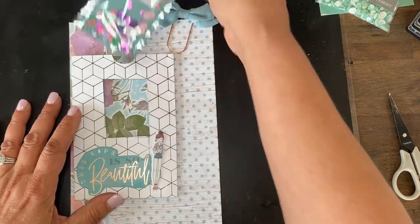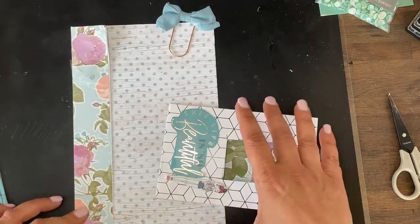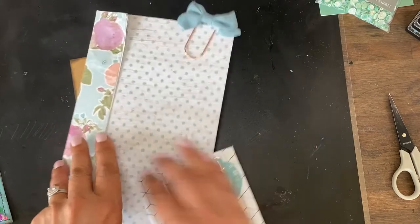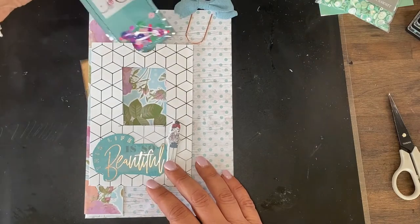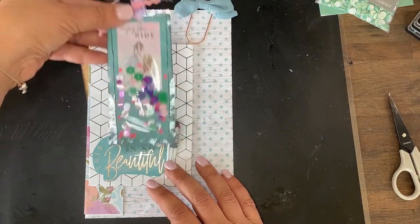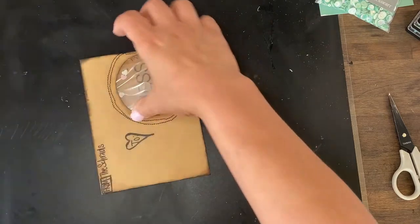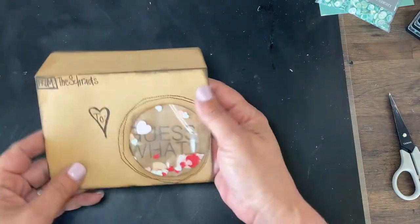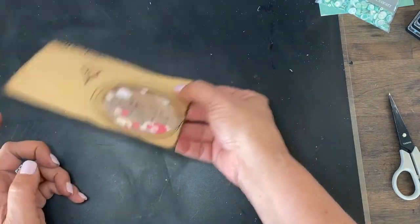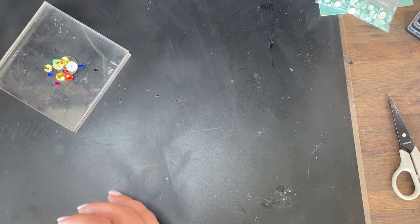On a previous video I did some swing pockets — this was one of them — and this is an envelope. We did the little sequin tag in there. So we are going to make a couple of those. This one I did as an envelope and I'll show you how I did this — it's just a regular envelope I was experimenting with.